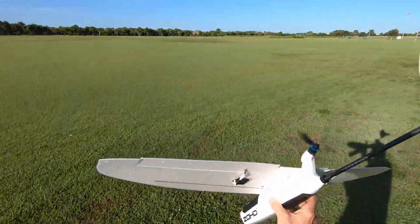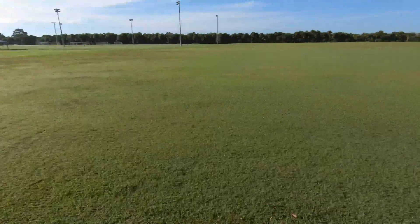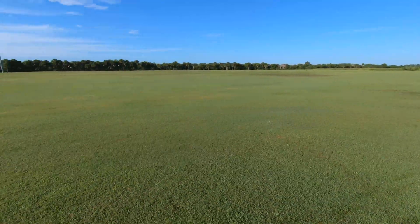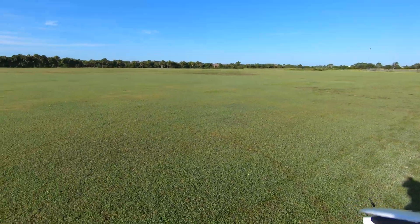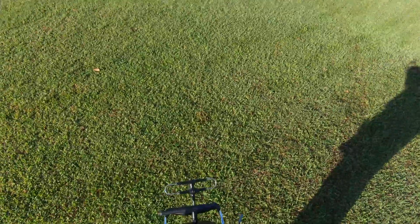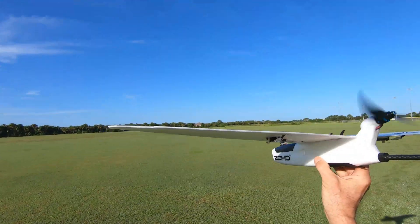Okay, so you notice now that it's running at a slightly lower RPM. The way auto launch works is that you can set it to start with a lower RPM, and the minute you toss it, you'll see that it actually senses the toss and it flies to power. So here we go.